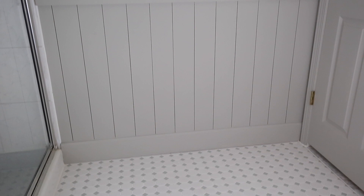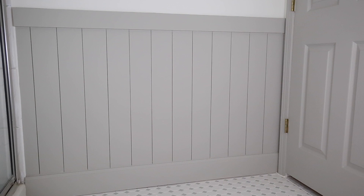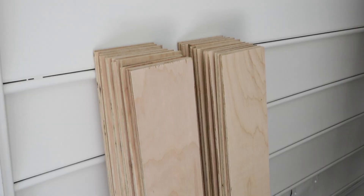Hey, it's Angela from the vlog Angela Marie Made. I'm excited to share how to install vertical shiplap. We're currently in the process of renovating our guest bathroom, and I knew I wanted to add vertical shiplap to the walls to add character and charm to the space. We just added the vertical shiplap wings coating about halfway up the wall, but you can also do it all the way up to the ceiling if you prefer.